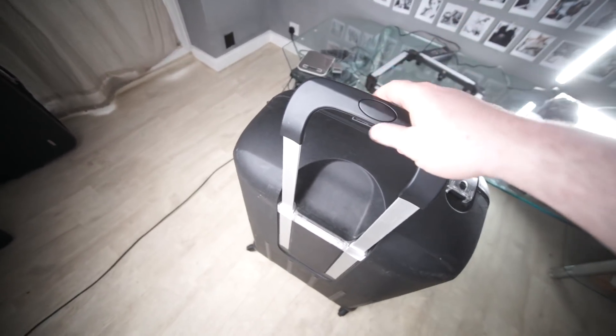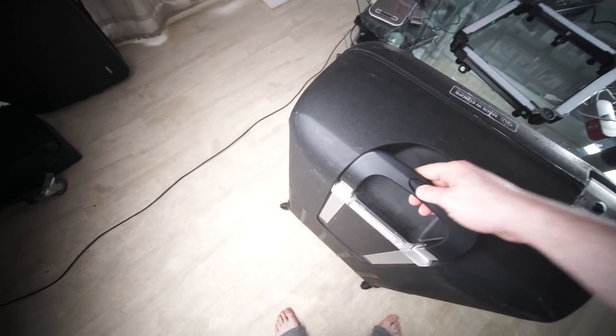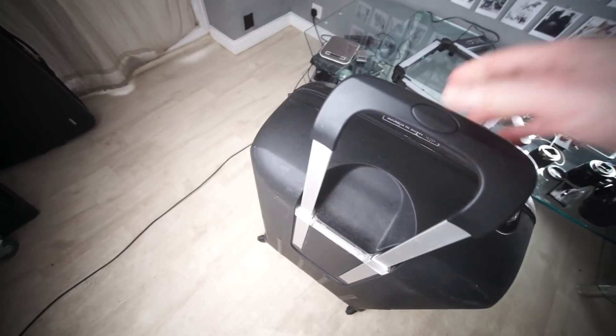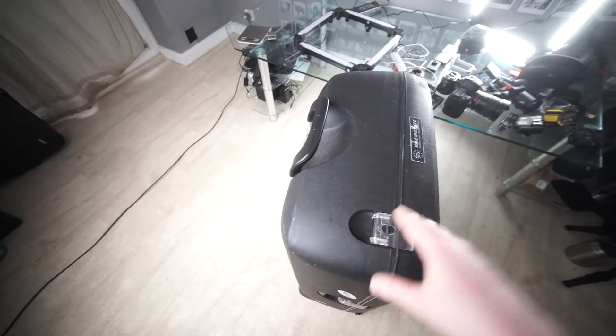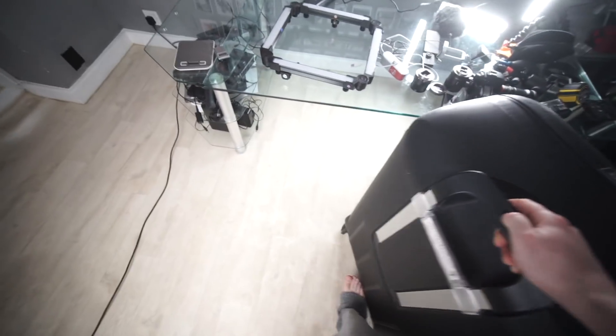This handle goes up really high. You can lower it down to various different levels and it locks in about six different places, so that's pretty good. This thing is really tough and will take a beating, which you obviously need if you're taking it through airports.